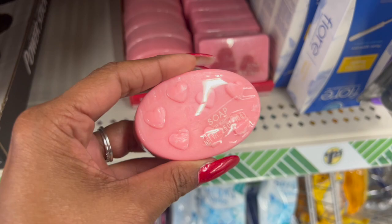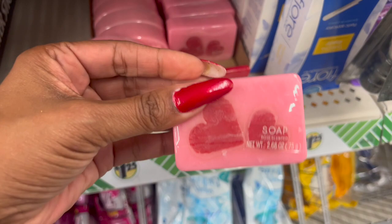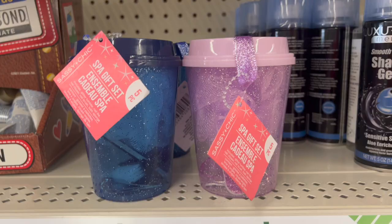I have not seen these guys — the face and body bar. This is the rose scented soap. Look at those beautiful hearts — that's so cute. They have this one and then another one in rose scented as well.